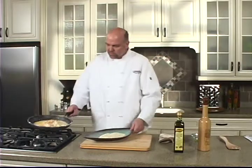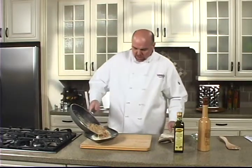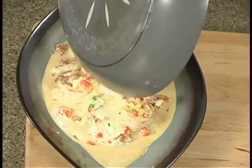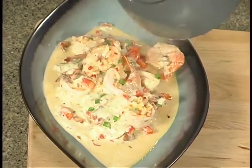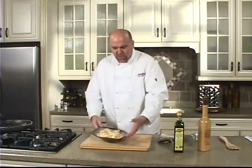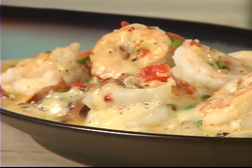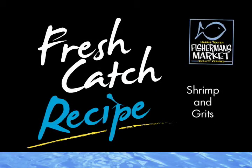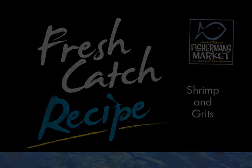That's about done. Right over the grits. And there you have it — this is Shrimp and Grits. I'm Chef Scott at the Harris Teeter Kitchen. Remember, just have fun. My Harris Teeter — I'll see you next time.